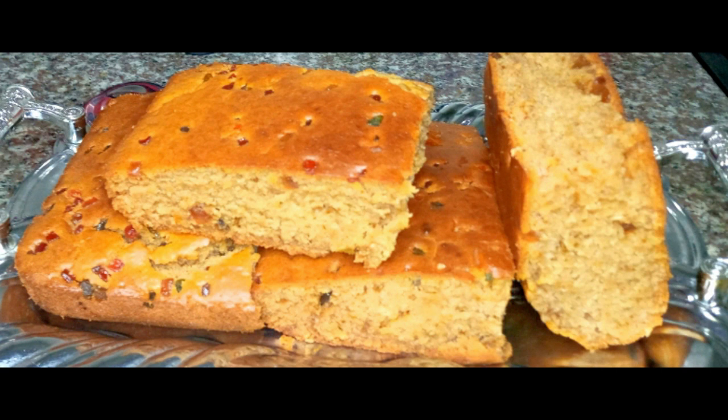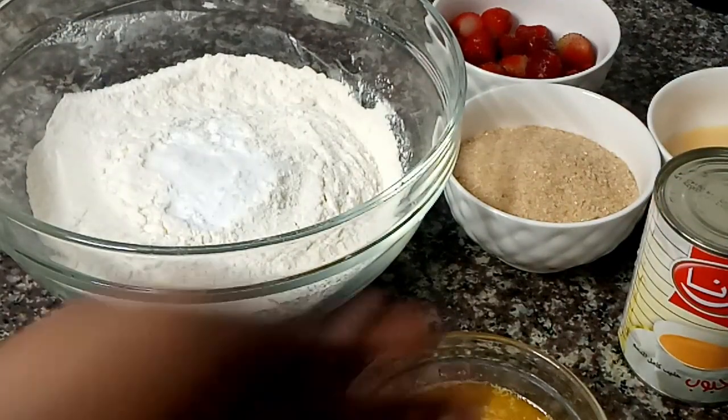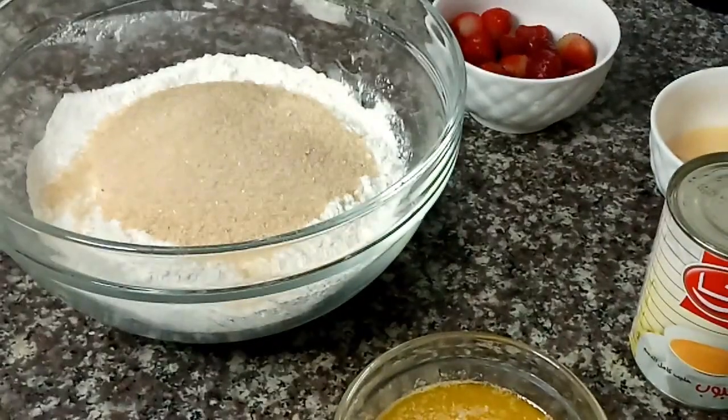For my list of ingredients, I'm going to be leaving them in my description box below. I want to mix all the dry ingredients together first.